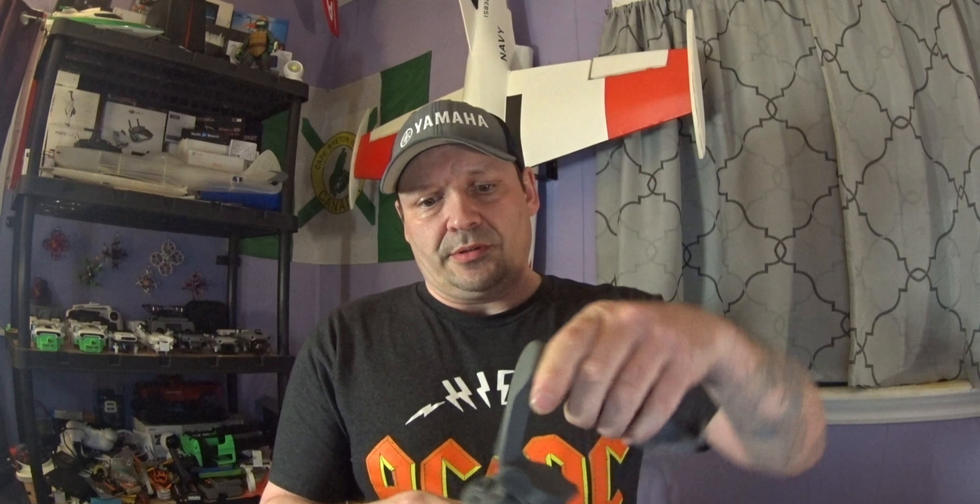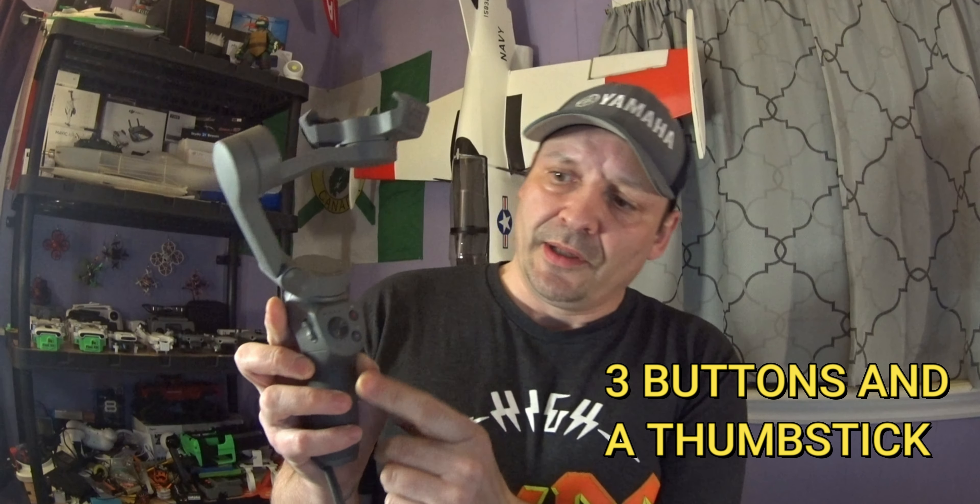So to start this up, we open it up and we have two buttons on the Osmo and a little joystick. Pretty decent guys. I don't know how to use it exactly yet — well, I know how to use it, but not all of the features on it. And this thing is action packed with features, just like their DJI drones.